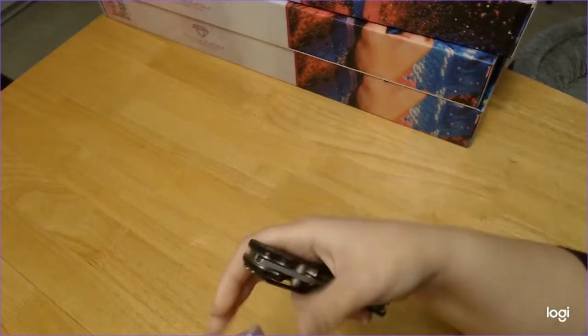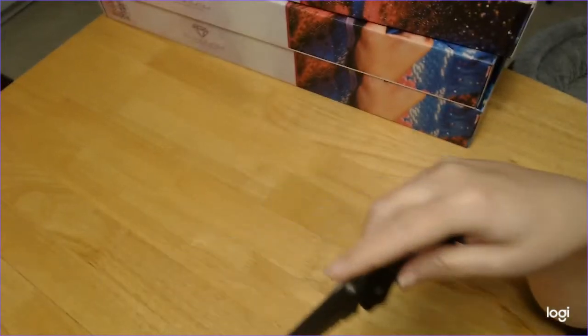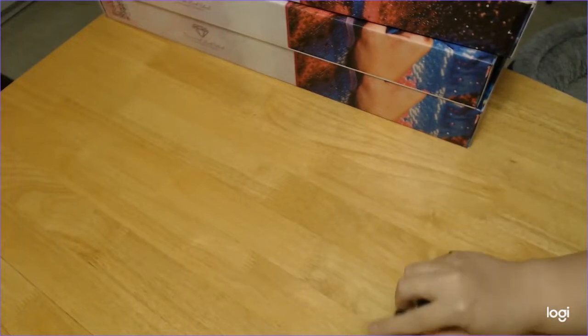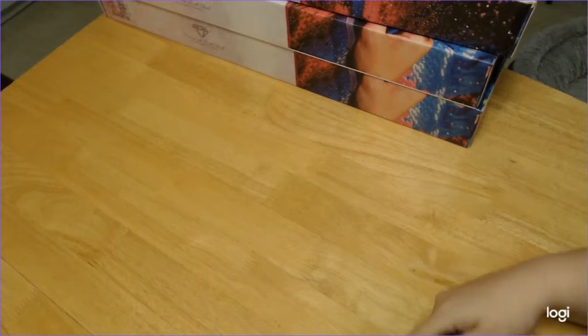The pen is called Moss — yes, Moss Green. I don't have a lot of green pens and when I saw this I thought it was really pretty, so I had to get it. Let's see if I can actually open it.